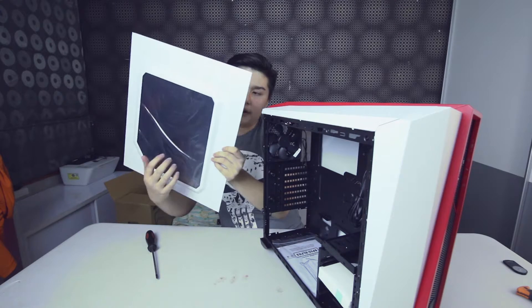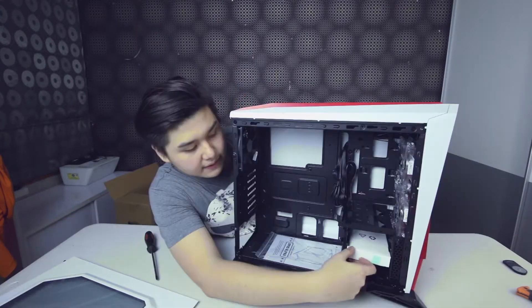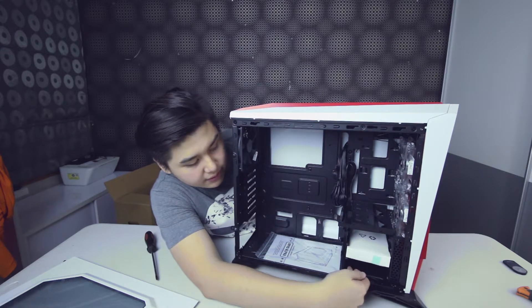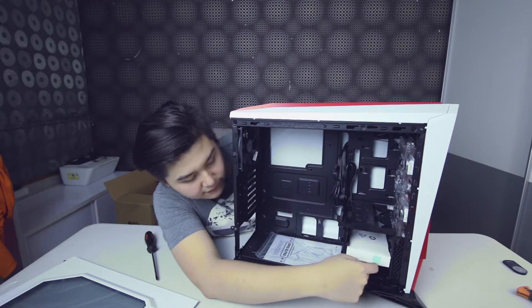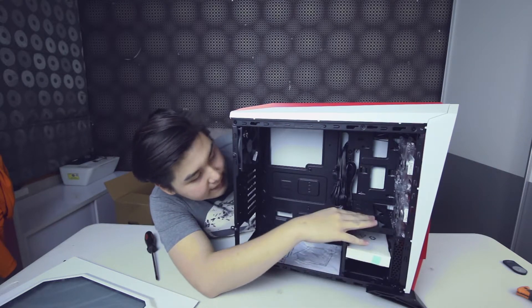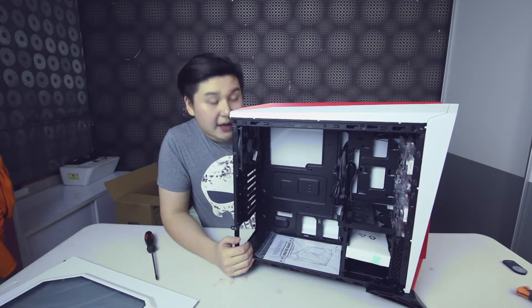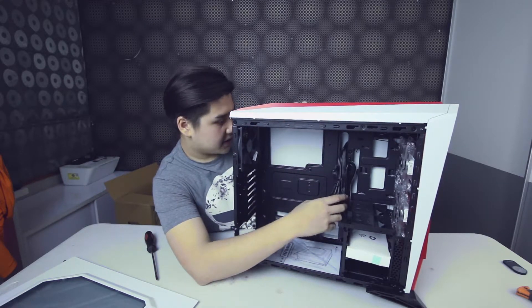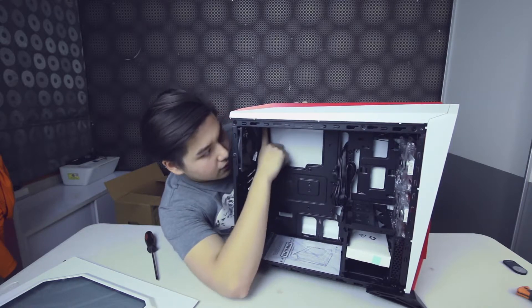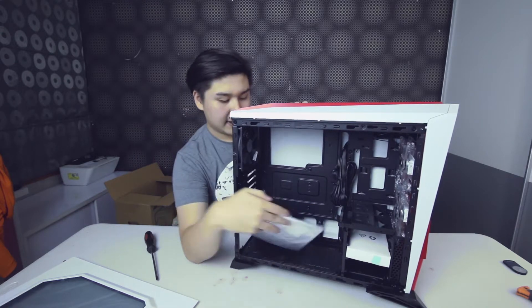The side panel is made out of acrylic material, not real glass. Inside it features three 3.5-inch hard disk drive bays and two SSD brackets, but you can also mount your SSD at the back of the case. At the back it features a CPU pinhole and cable management holes.